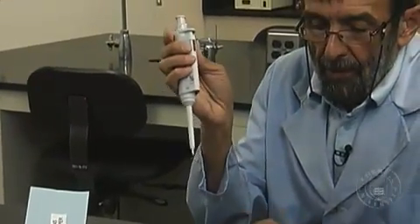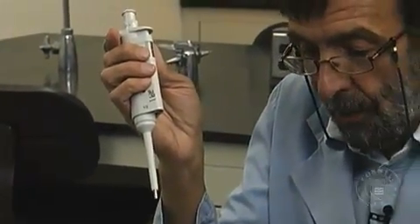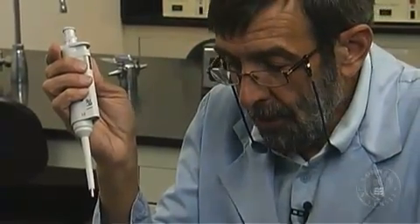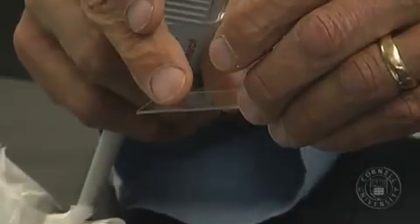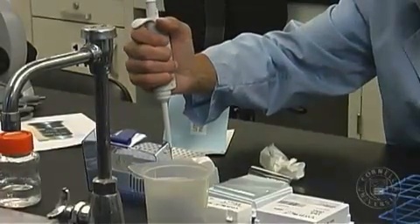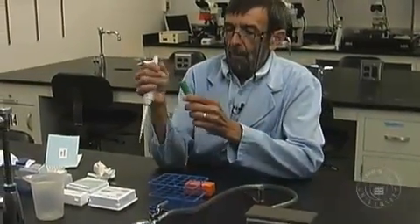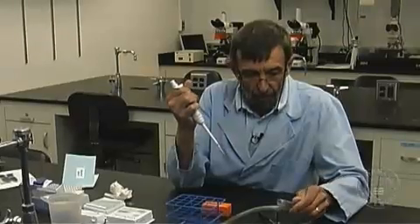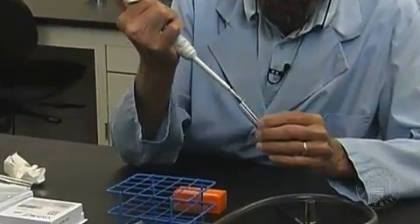I'm going to use a pipetter here that will dispense 5 microliters of that culture, using 5 microliters in order to make a wet mount with this cover slip. I'll take one of these tips, take my culture, and using the flame over here, remove the cap. I'm trying to be aseptic here. Remove 5 microliters.